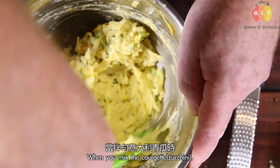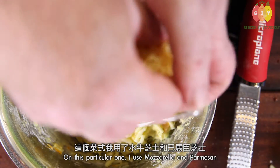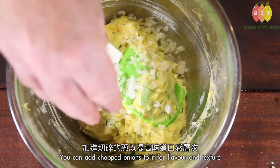When you mix the batter through, you can add the cheeses at that point. On this particular one I used mozzarella and parmesan. You could also add chopped green onions through it to give a different flavor and texture.